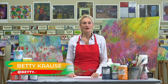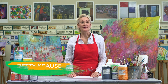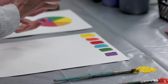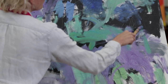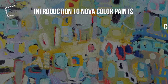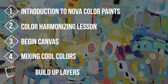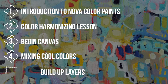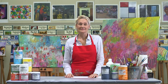Hi, I'm Betty Krause and welcome to Abstractly Yours. Today I'm going to be introducing you to acrylic paints and how to blend the colors to create harmony. We'll talk about how values, saturation, and temperatures can enhance your paintings. Once we've gone over the basics, we'll put what we learn to use on a 36 by 36 canvas.